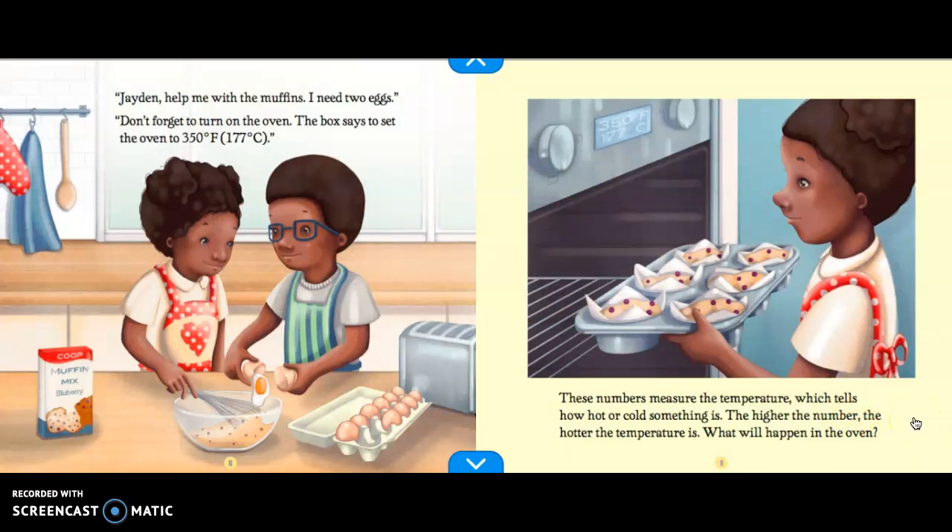Jayden, help me with the muffins. I need two eggs. Don't forget to turn on the oven. The box says to set the oven to 350 degrees Fahrenheit, or 177 degrees Celsius. These numbers measure the temperature, which tells how hot or cold something is. The higher the number, the hotter the temperature is.